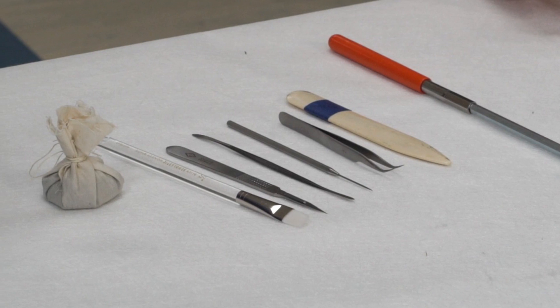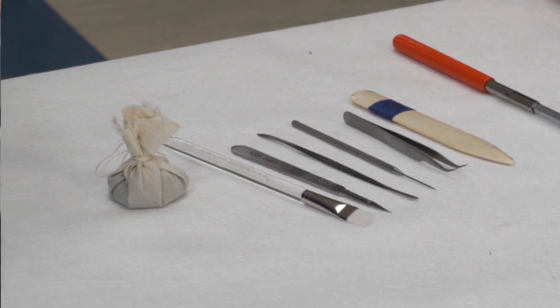Can you tell us about these tools? Well, the one that's a little different than what most conservators — or paper conservators — would use is this. I guess it's a dental mirror.